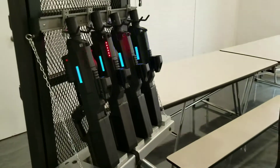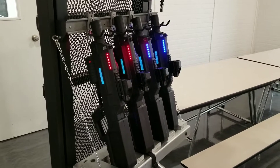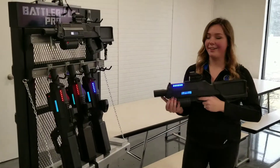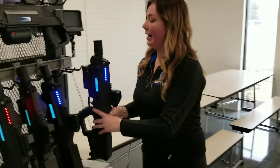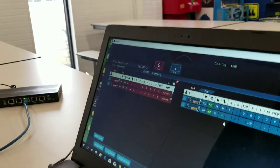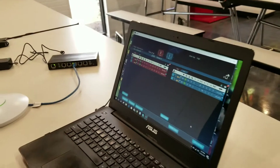Next step: start the game. Just like that — get a kill. You can see we got one point for the blue team and you get the full scoring, just like you'd get at a premium fixed location.